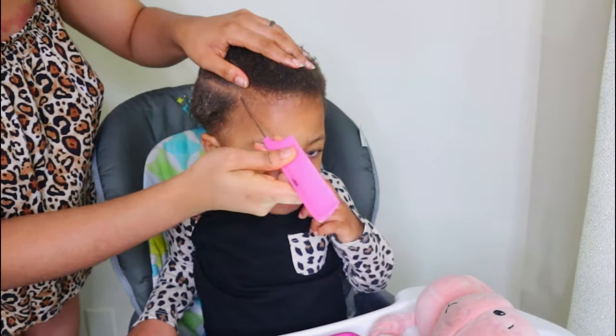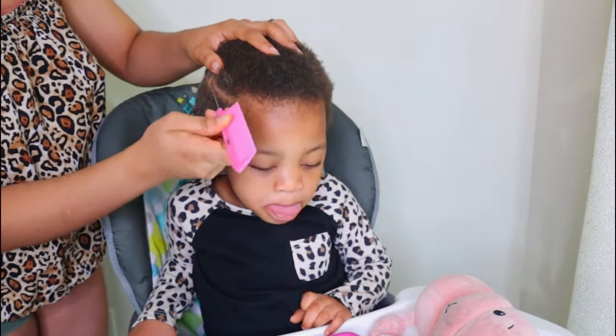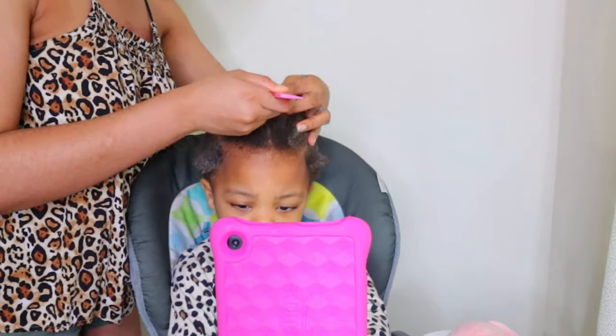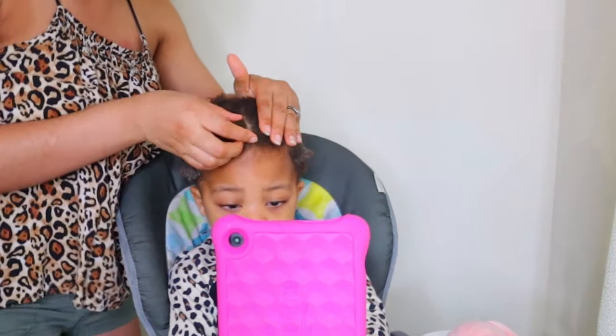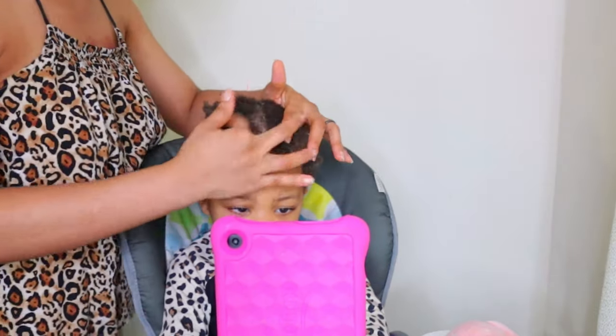After doing the side parts, I went ahead to also pat the middle and create the center parts, as you can see. I also used the Shine and Jam gel — you can actually use any gel of your choice. I just like using it because it doesn't leave any white residue or flaking when it dries on your hair.